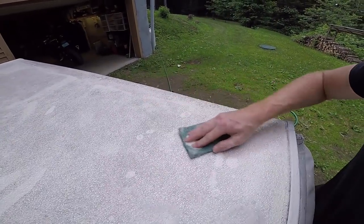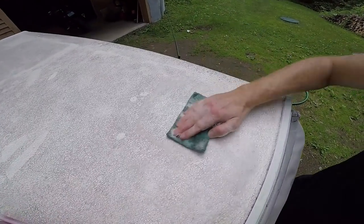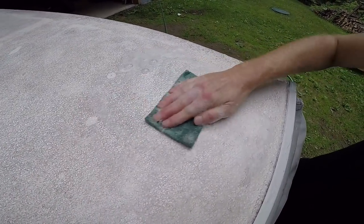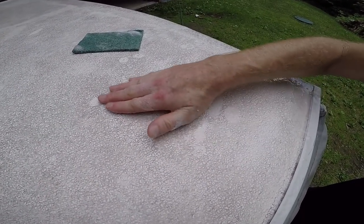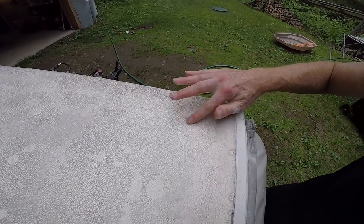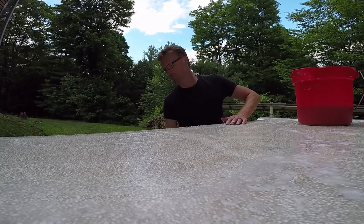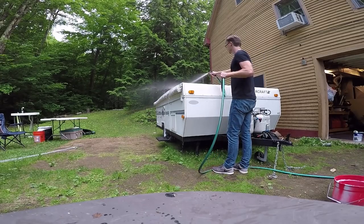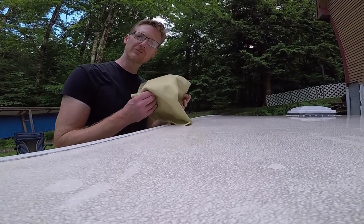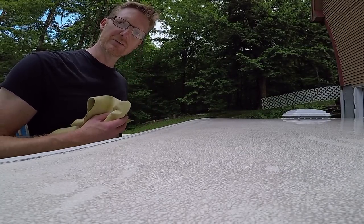A Scotch Brite pad is pretty aggressive and even though I'm scrubbing, this stuff doesn't come up. It's really, really good prep for paint though — you can feel how rough that is. I'm also going to patch some areas with caulk. Just got to focus on the stickers now. I'll use the chamois to dry it off, then start on the stickers. I think the heat gun and Scotch Brite will do it.